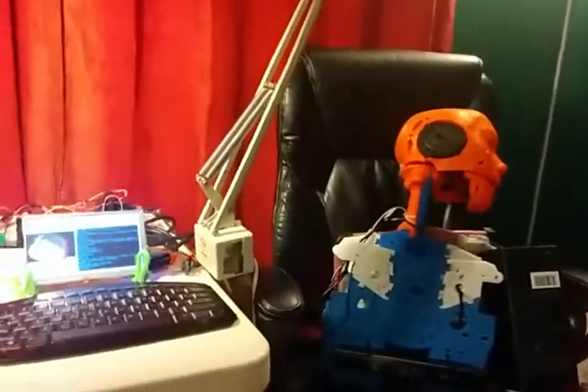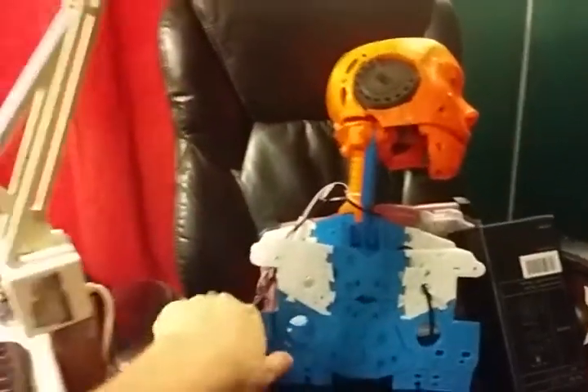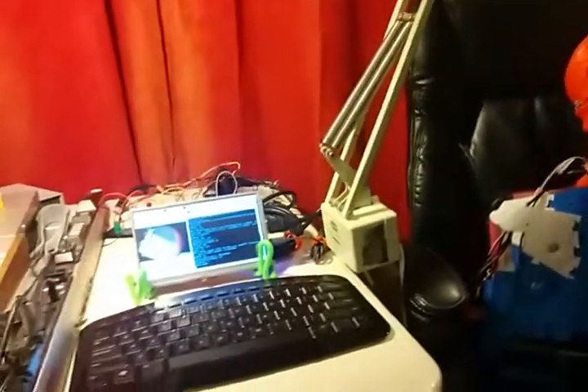So it does take a while for the speech recognition to work. It's actually going through the microphone and the eyeball, all the way back down through these cables, all the way back to the Raspberry Pi, out to the internet, to Google's voice API, and then back to the Pi.